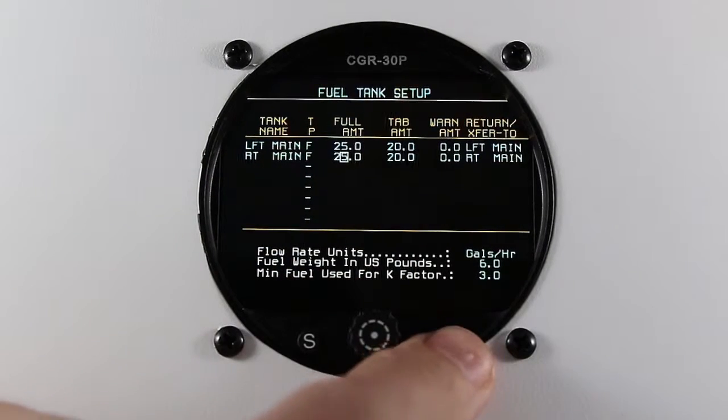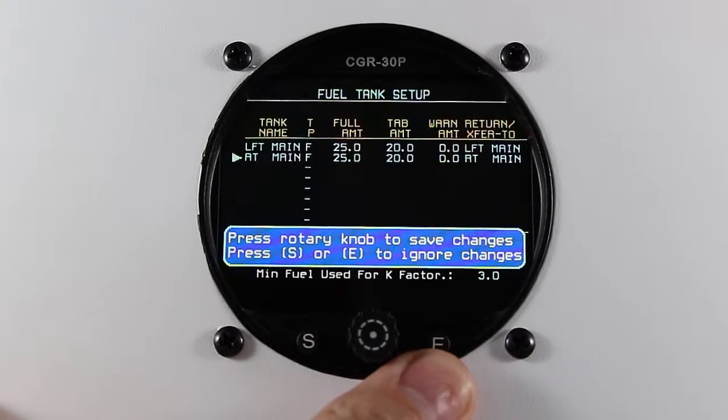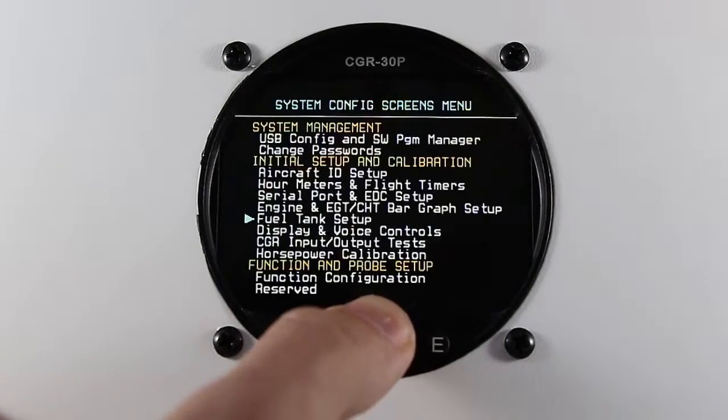Once you're finished, press the exit button. Press the rotary knob to save your changes. Exit back to the main screen.